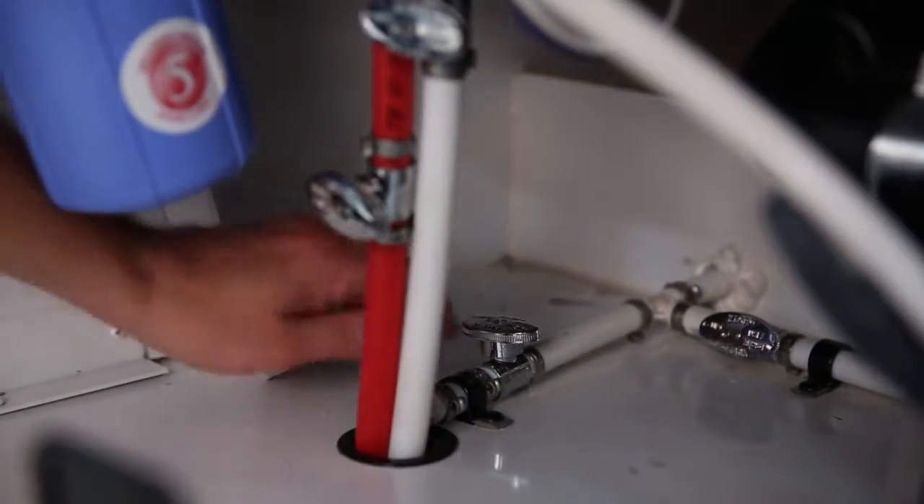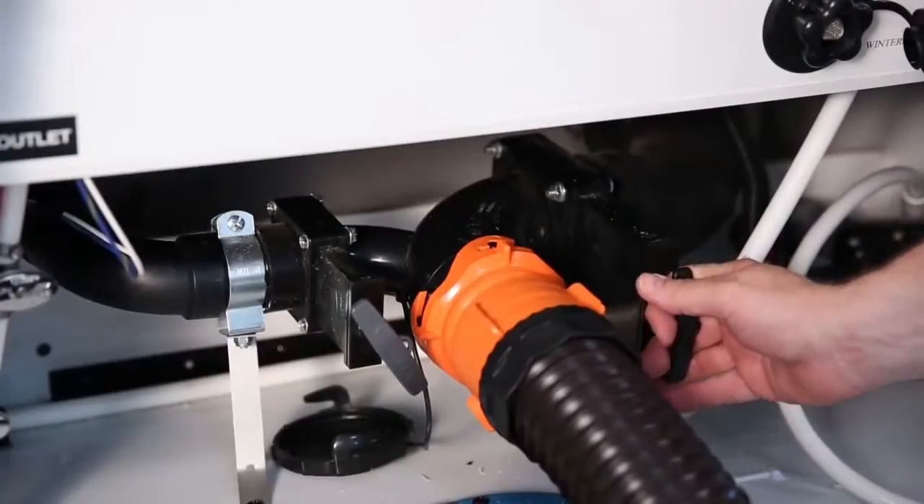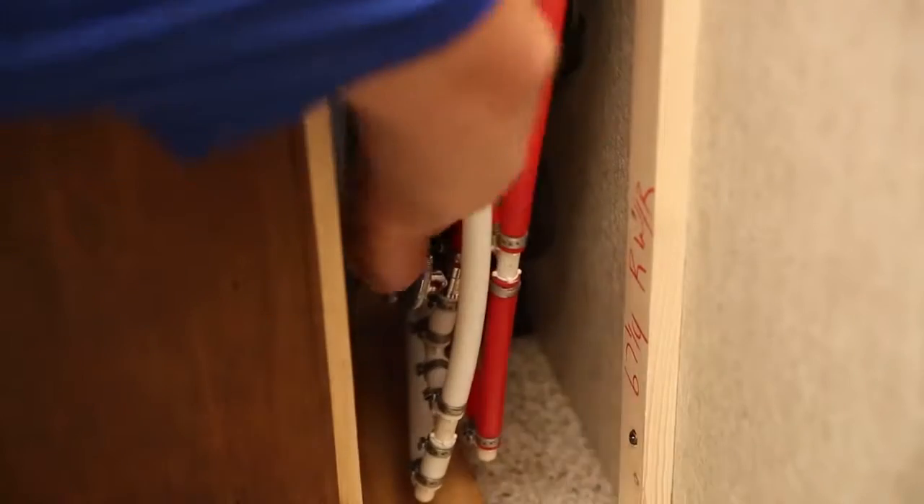Start by draining the fresh water tank and water lines using the low point drain valves. Next, empty the wastewater holding tanks. Now turn the water heater bypass valves to the bypass position.